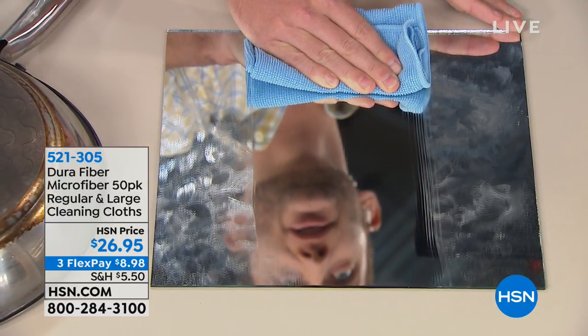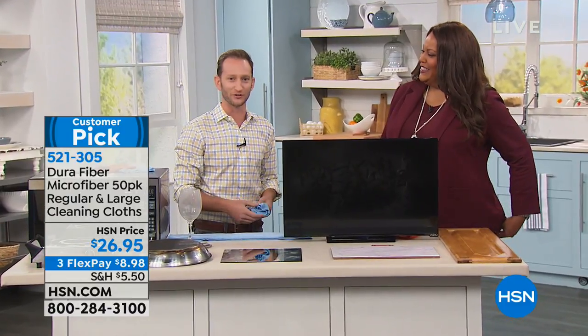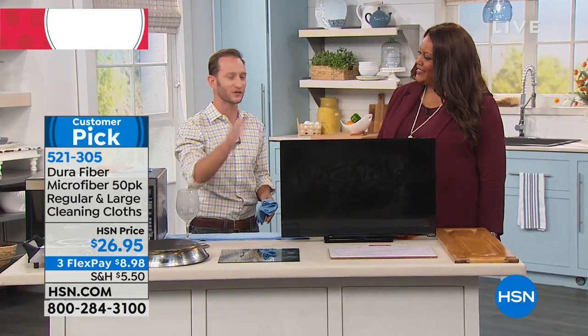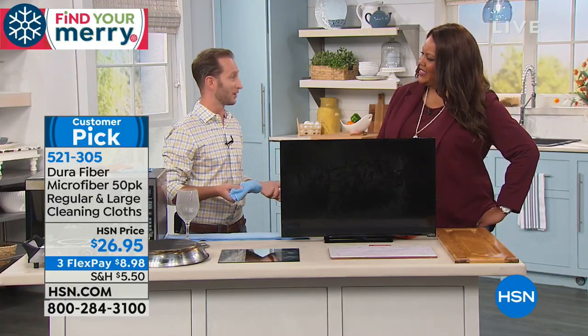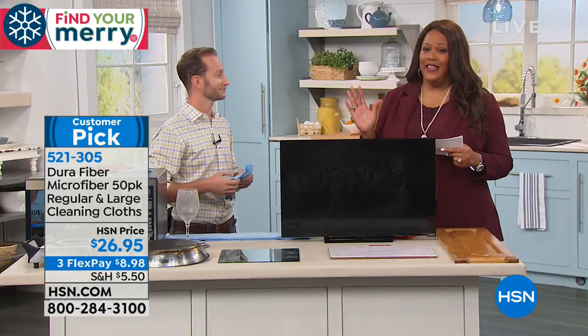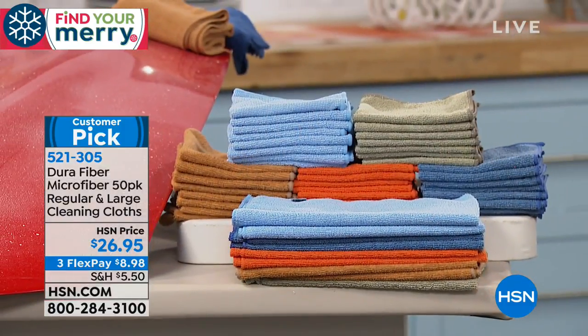Justin Hyatt is joining us. Look at that beautiful face — that's what you want to wake up and look at in the morning. The mirror is always dirty, right? Instead of using chemicals, grab your DuraFiber — we call it basically microfiber on steroids. Think about all the different chemical solutions we buy for all the different surfaces, and the cloths we use to clean them. You're getting 50 of them — basically a lifetime supply.